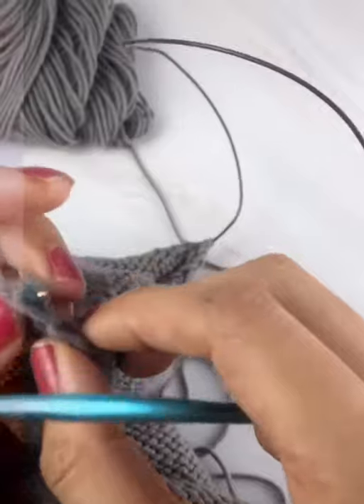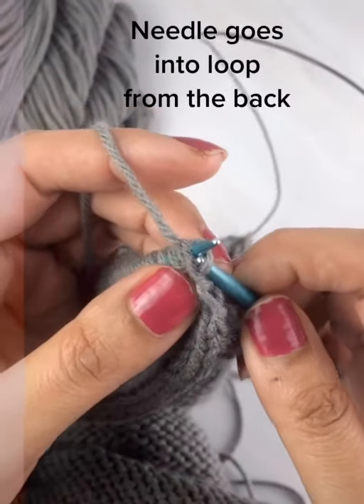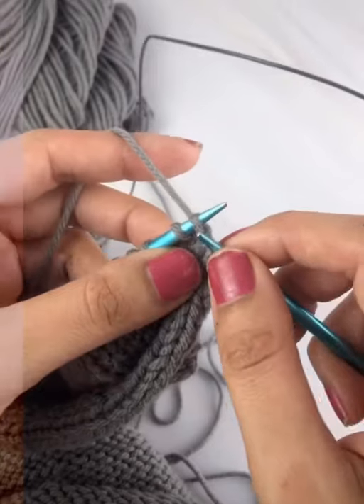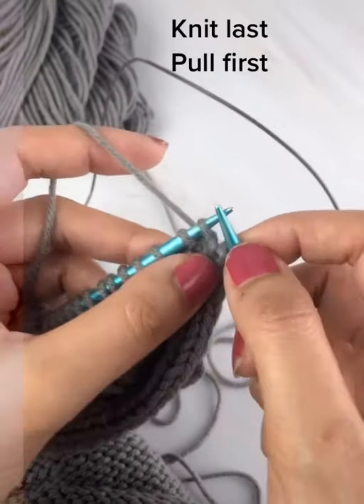Then I grab the stitch from the back like this and just pull it off the needle — I don't work it. Then I continue on; in this case I'm going to knit, so the yarn goes in the back and I knit across my row.